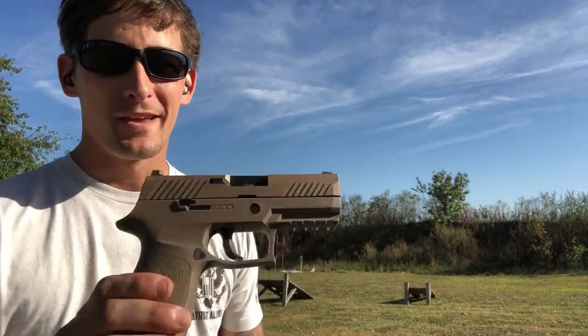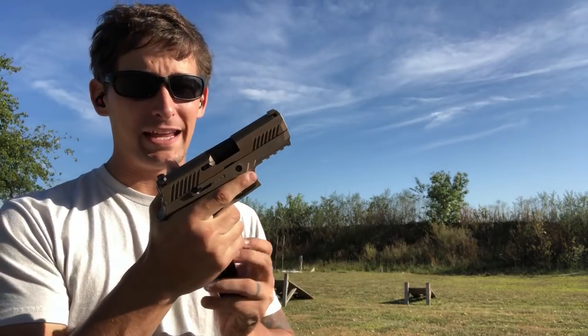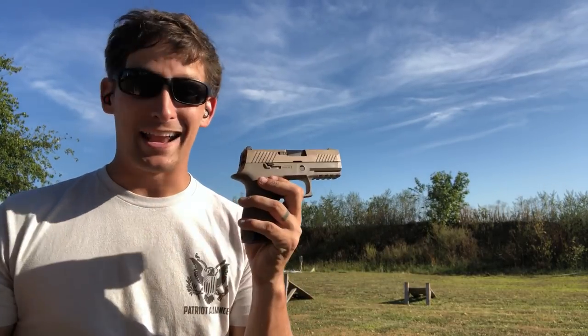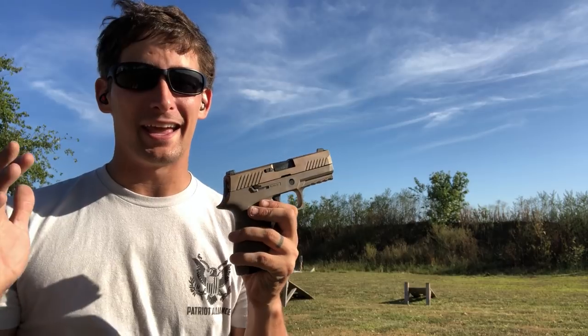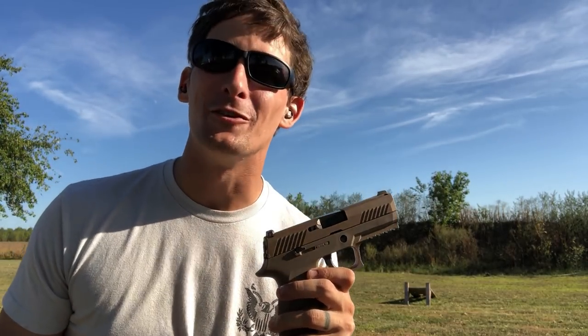Thank you so much for joining us on our quest to find the best out-of-the-box pistol. Next time we've got the Sig P320 — a lot of people love this gun, a lot of people hate this gun. We're going to look at its shootability, reliability, and of course its price. Stay tuned.